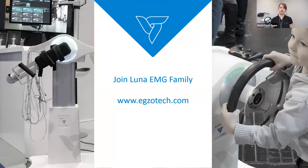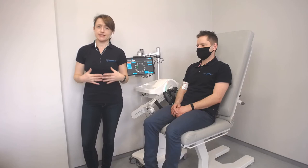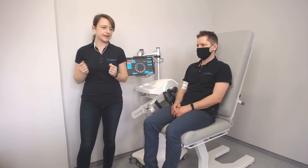In the second part of this demo, I'd like to shortly show you the device — how it looks, how it works, and some features you might be interested in. Now let's go to the Luna EMG and let me show you how you can work with different kinds of patients. We said during the presentation that we can work with a patient who has some activity in their muscles but no movement. For that, we will use the trigger and hold exercise, which is a very unique feature.